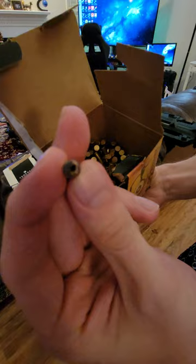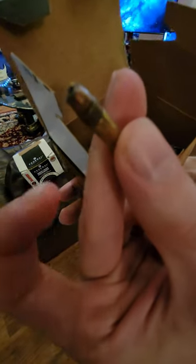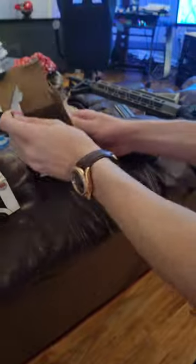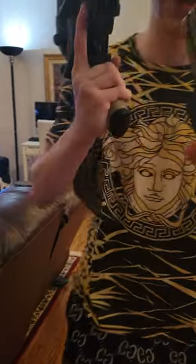This, of course, is a hollow point. So the problem here is that when you put the hollow point in, you get this problem.